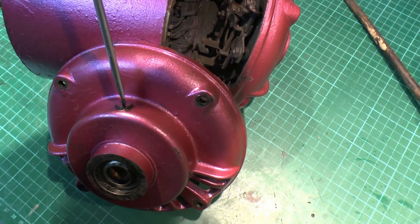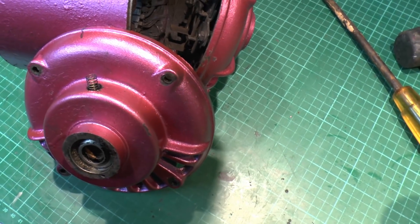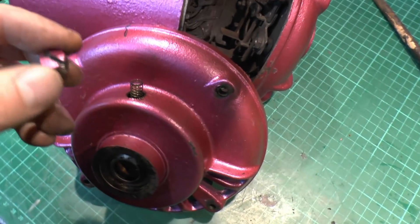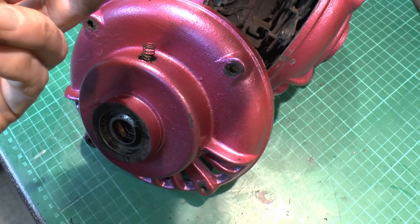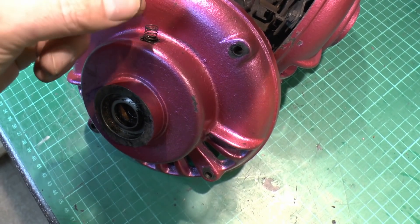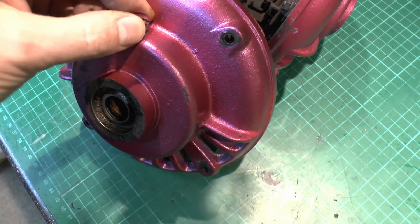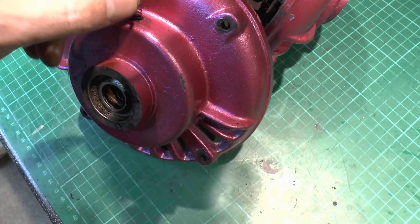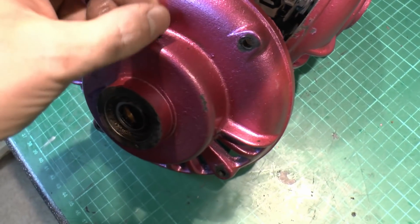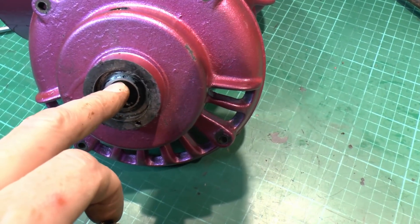Now let's take this out — and what we can see is there's actually a spring inside. That presses on the back of this when it's in there, and that'll just be to stop this from accidentally unscrewing, because if it was just sitting there vibration could cause it to rotate. So the spring just puts a bit of pressure on the back to lock it in position so it doesn't vibrate out of place, and the spring just goes straight through down into the bearing.